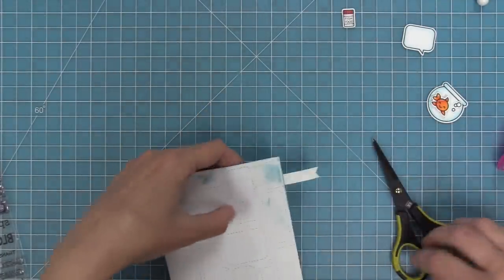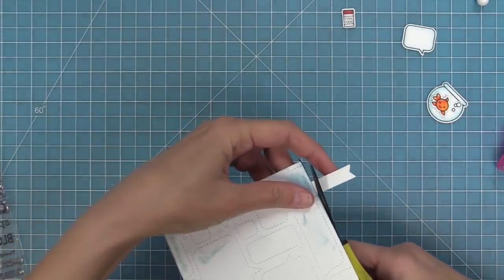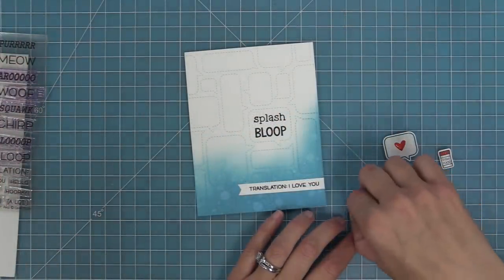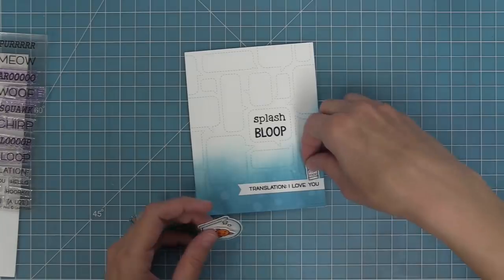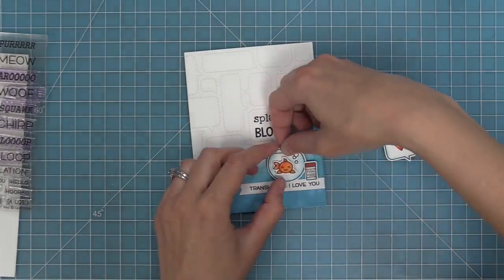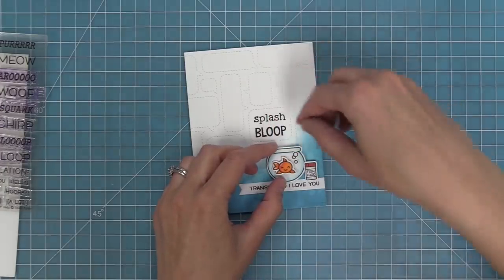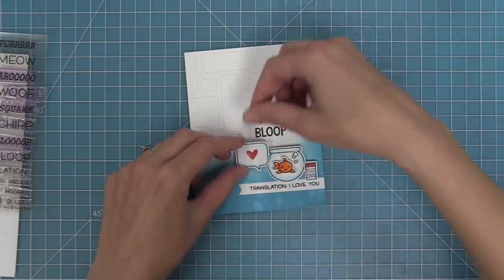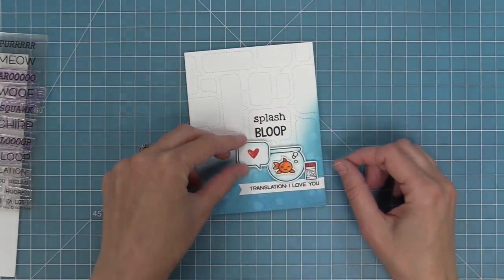This sentiment banner is going to serve kind of like the ground for all of our images. We're going to take some foam squares and layer on these images so they're all touching and clustered together — fish food first, then the fish bowl, then that little speech bubble, which I think is really cute and really ties in the whole speech bubble backdrop in the background.